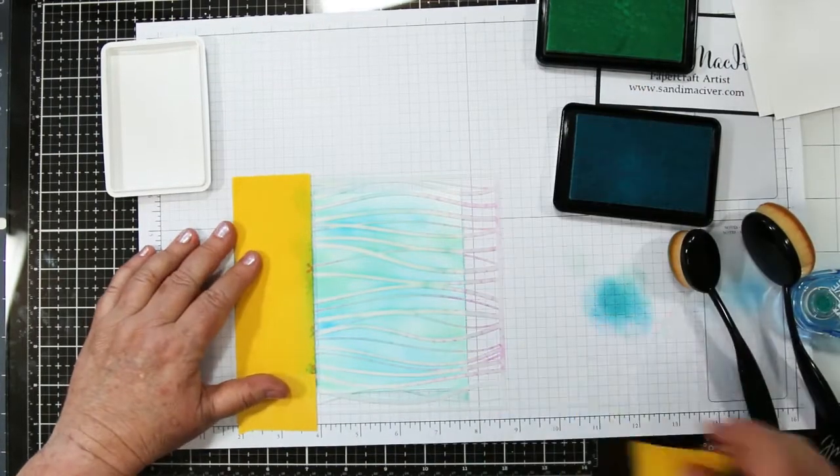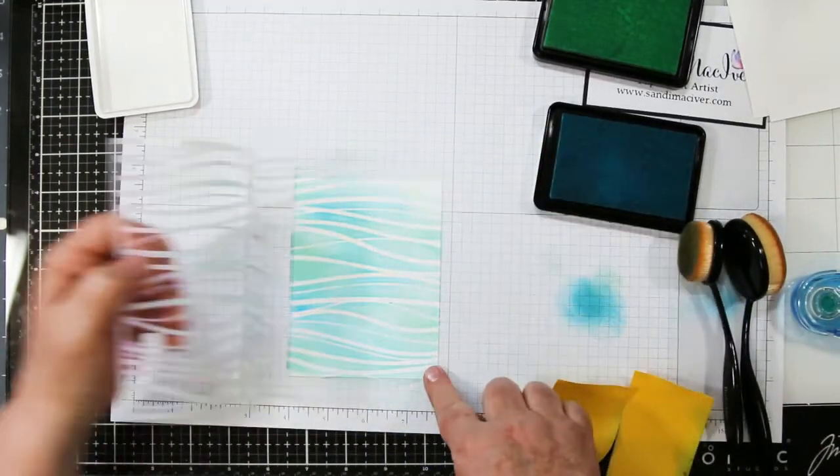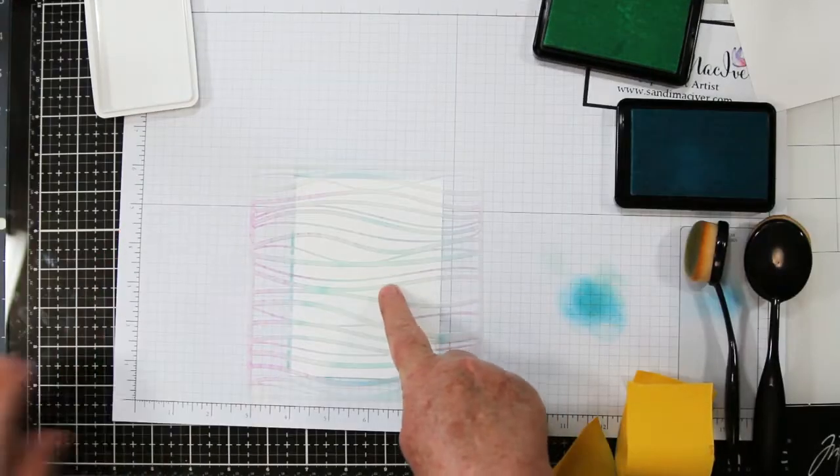So I'm just working my way through and now I'm going to show you what I created. There we go — there's the first background. Isn't it pretty? Love those waves!